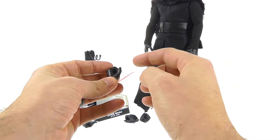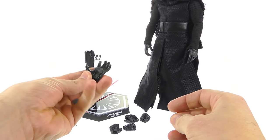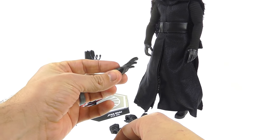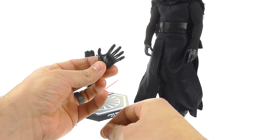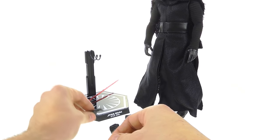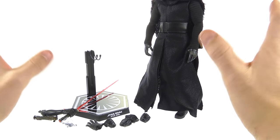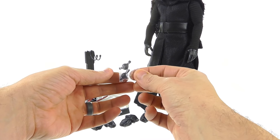He's got three left hands as well — a fist, an open hand to hold his lightsaber, and a force-wave pose with his fingers spread, which is something he used a lot in the film. I'm going to try to keep this spoiler-free.